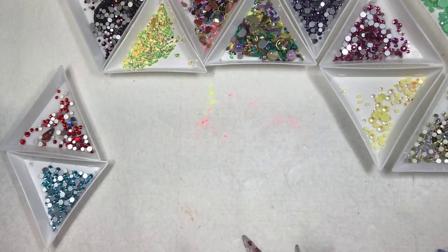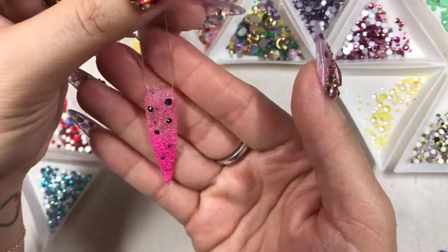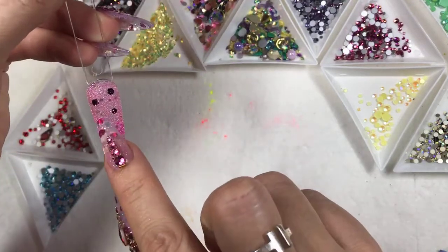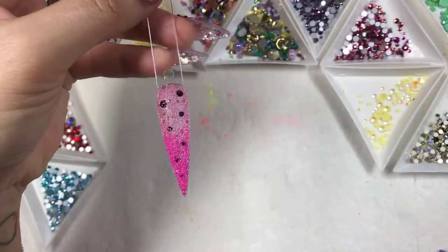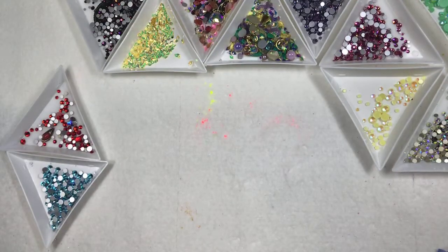I'm so excited because we're going to move on to the next one — it's going to be stunning for Mardi Gras. If any of you are down south or have a client going down south to celebrate Mardi Gras, these nails look great. I'm so excited — this nail is completely done. If you want to do designs and different shapes of the crystal you're more than welcome.